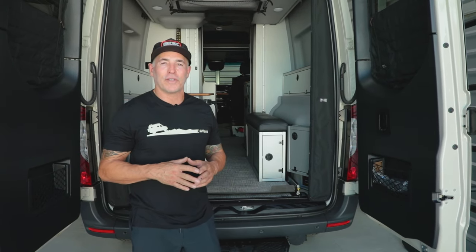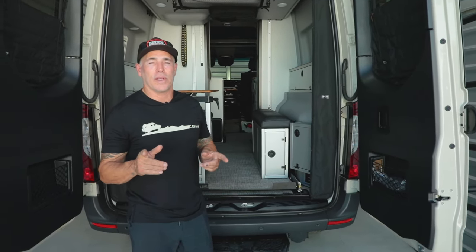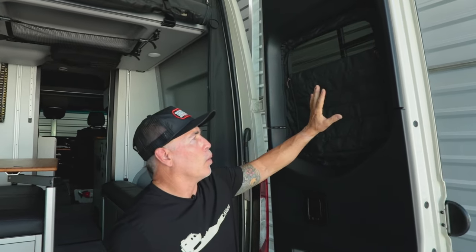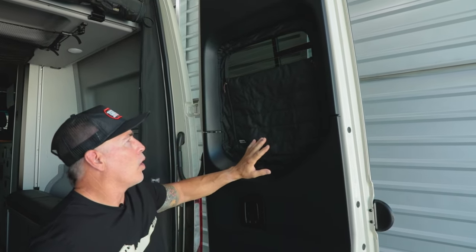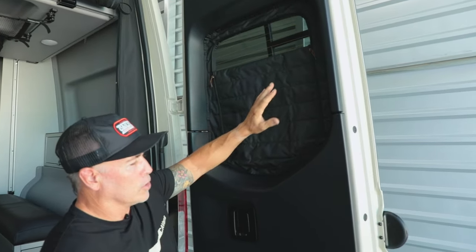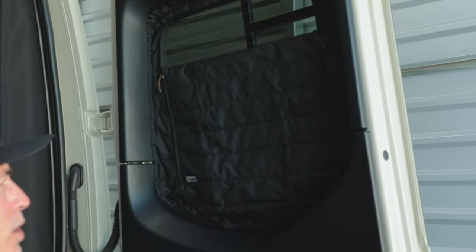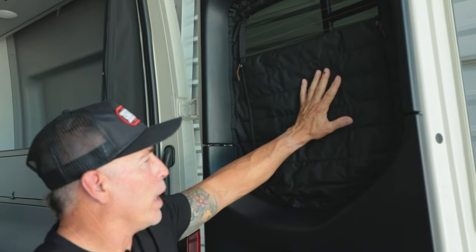What's up everyone, Jason at Canyon Adventure Vans. Today we're going to do a highlight video of our rear zippered climate shade window covers. These are the full plastic style — we make three different styles for the Mercedes-Benz Sprinter Vans. One is made for a full plastic window, so you get two plastic pieces. That's typically on a Rebel, a Jayco, an Integra, and some other vans out there.